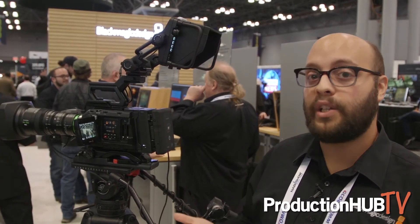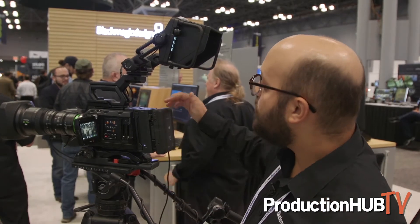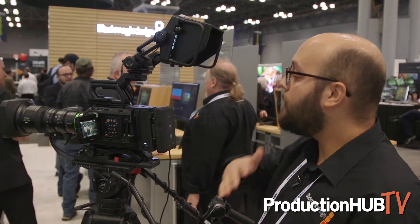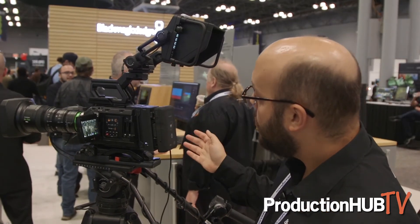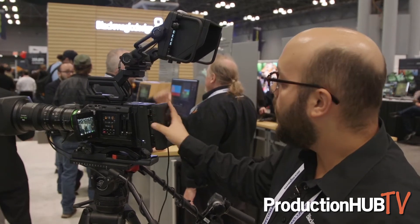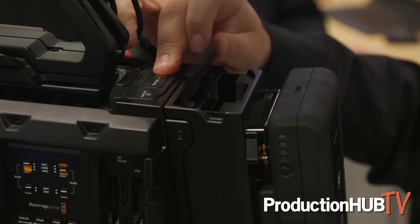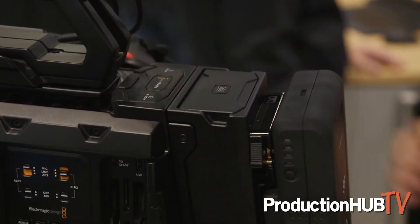How it works is you buy the accessory and you install it right in between the back of the camera and where your battery plate is. Your battery plate is going to go on the back of the SSD recorder, and your V-mount or Anton Bauer gold mount battery will go on the back of the SSD recorder. You can just lift up the lip right here, drop your SSD right in, and you're good to go.